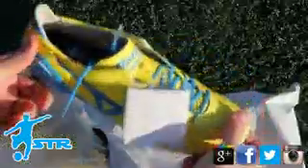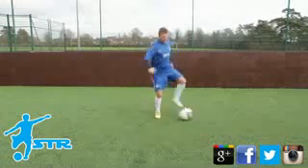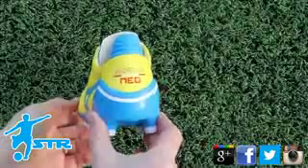A very lightweight leather boot, the boots are a very vibrant colour. I've seen these in a magazine and they don't do them justice, but when you've got them in the flesh they look absolutely amazing.